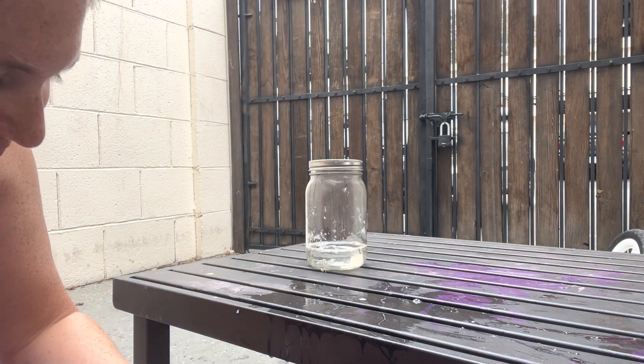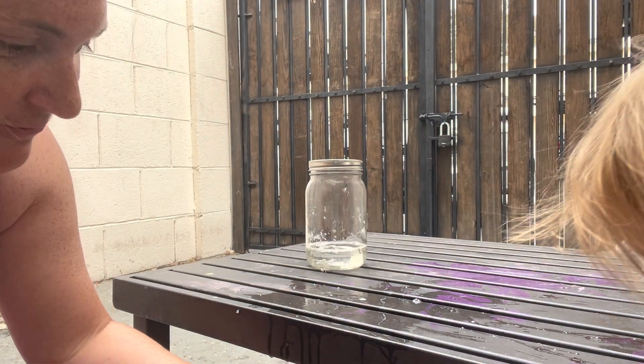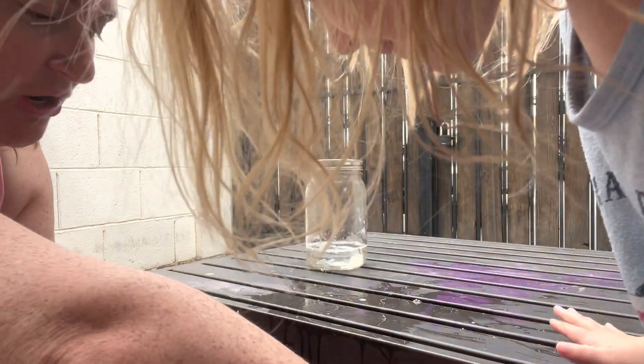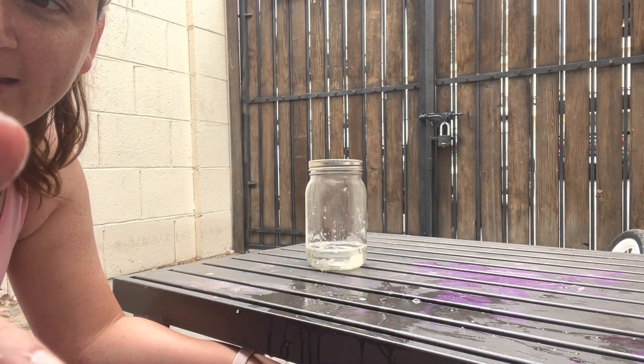I just wanted to see if it would actually break if you dropped it. Yes, it does. We've got to get some paper towels and clean this up. Not on your shoe. Have a great day.